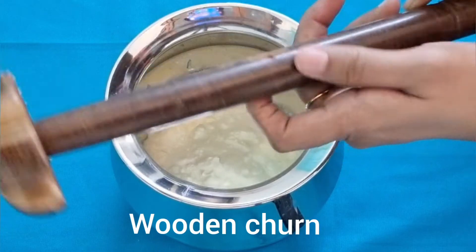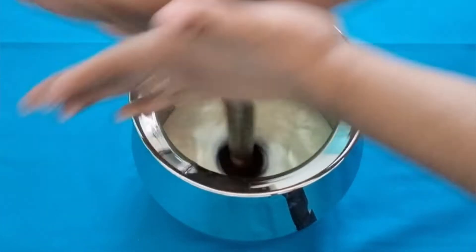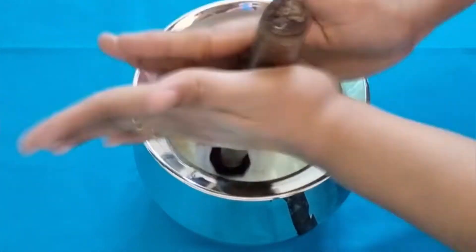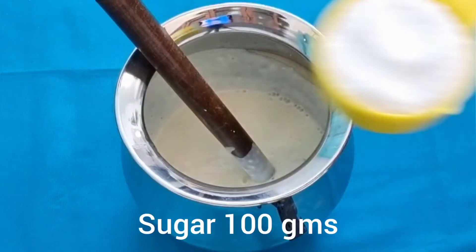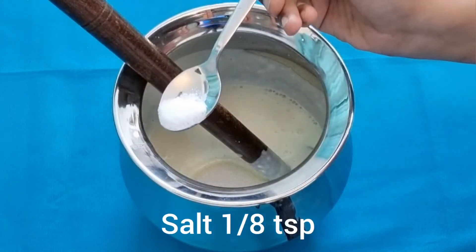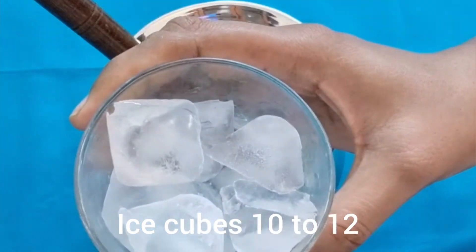This is a wooden churn. Churn the curd with this wooden churn — you can use a steel whisk too — for about two to three minutes. But never blend it in a mixer jar, as the curd will lose its thick consistency and turn like buttermilk. Now add 100 grams of sugar, one-eighth teaspoon of salt, and about ten to twelve ice cubes.